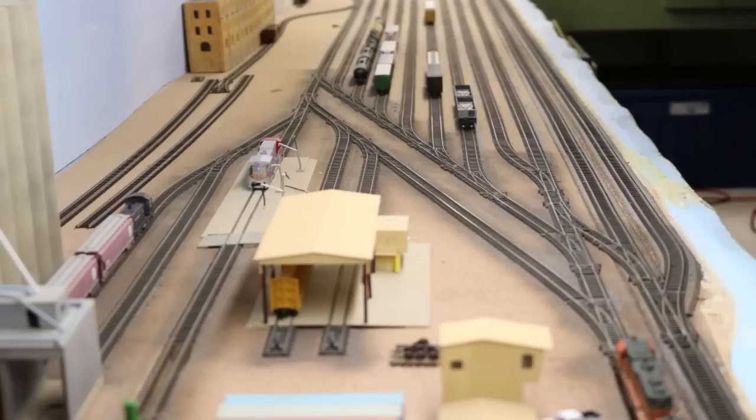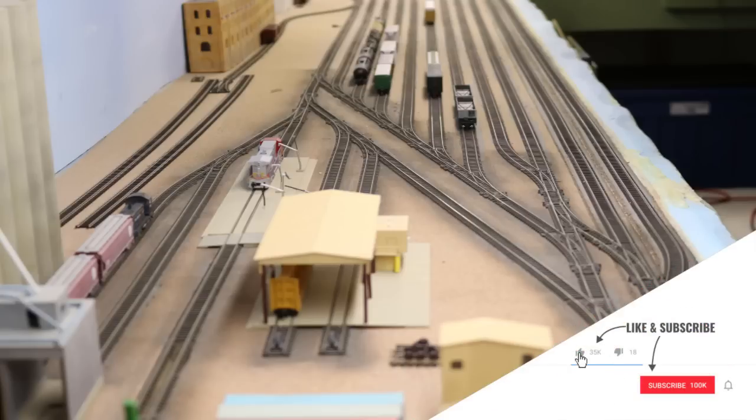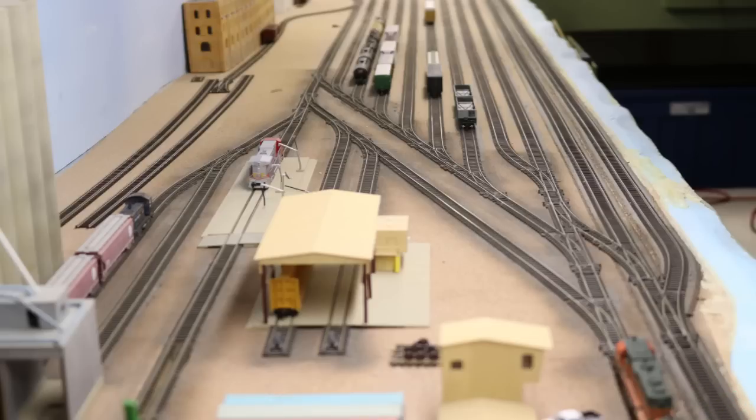Your yard lead or drill track needs to be at least as long as your longest classification track, and your classification tracks need to be as long as your longest train. This way you can do efficient classifying of cars — you can literally make up an entire train on one classification track. If your yard lead interferes with the main line, or if you're trying to use the main as a yard lead, it's going to cause a bottleneck for main line operations and slow down the operations in the yard themselves.